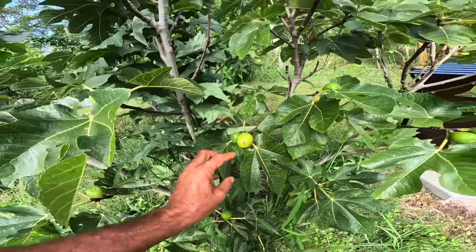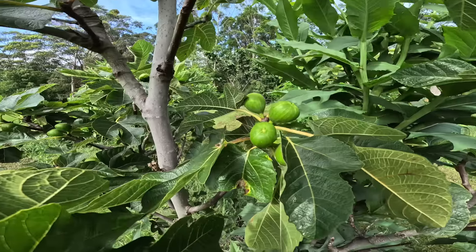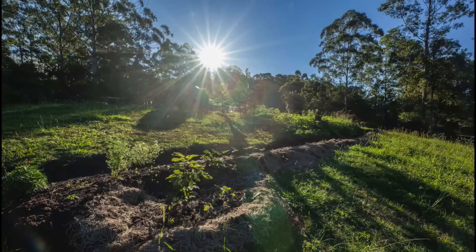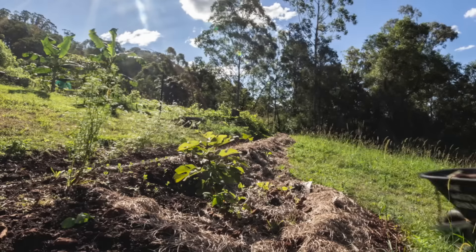That one's ready soon, but this tree is loaded with figs — look at them all! That's because I planted it in the Ellen White hole, but I lifted it up and made a mound on top of the Ellen White hole.